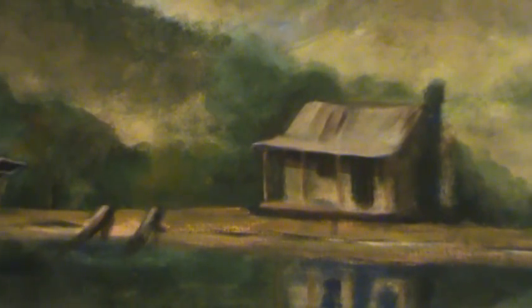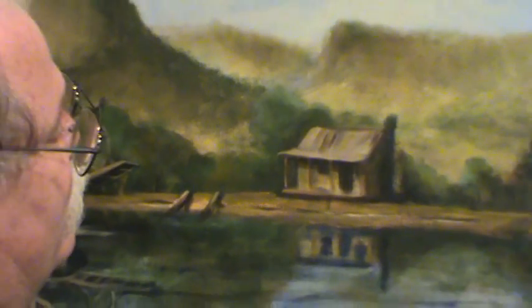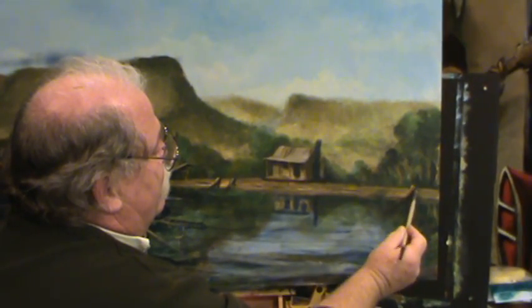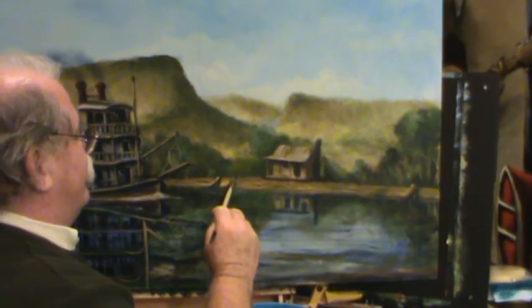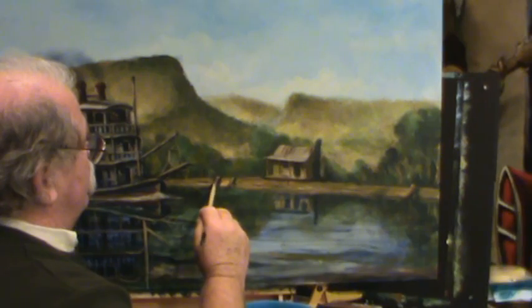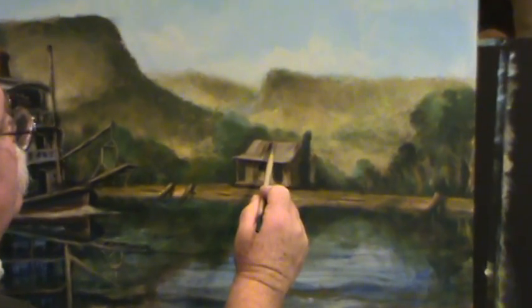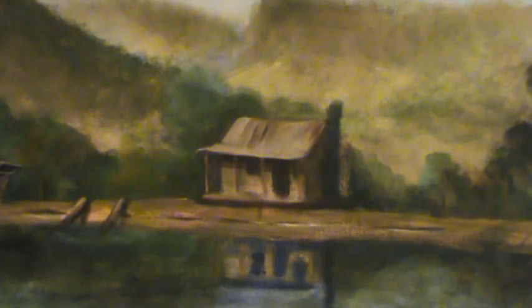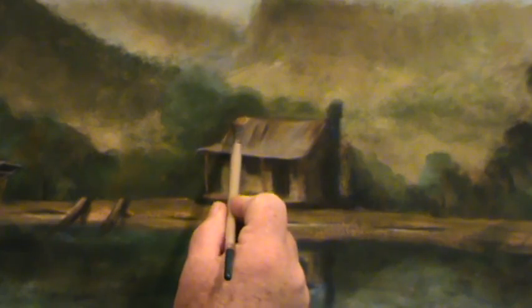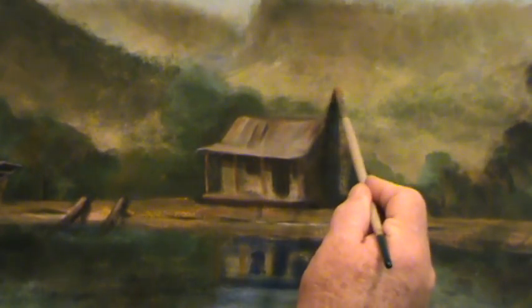I'll tell you what, guys — there's no reason you can't do this. Everybody ought to be doing this right here. There is no reason in the world you can't do what we're doing here. There's that tree that's kind of laying off the bank to the river. I've got that good sunlight color — I'll get a little bit on that roof up here. Just right over here — look at that good dark. Don't waste a good dark; get a light in there beside it.